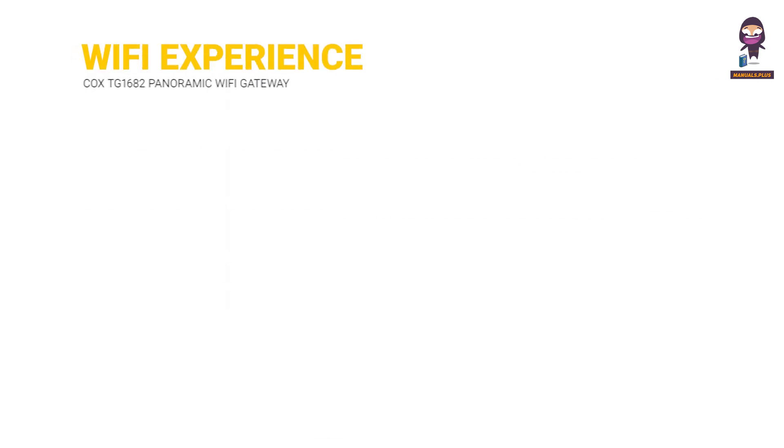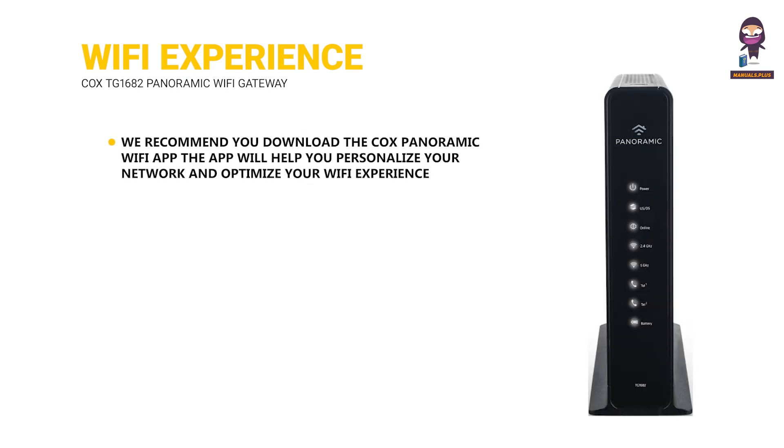To personalize your Wi-Fi experience, we recommend you download the Cox Panoramic Wi-Fi app. The app will help you personalize your network and optimize your Wi-Fi experience.